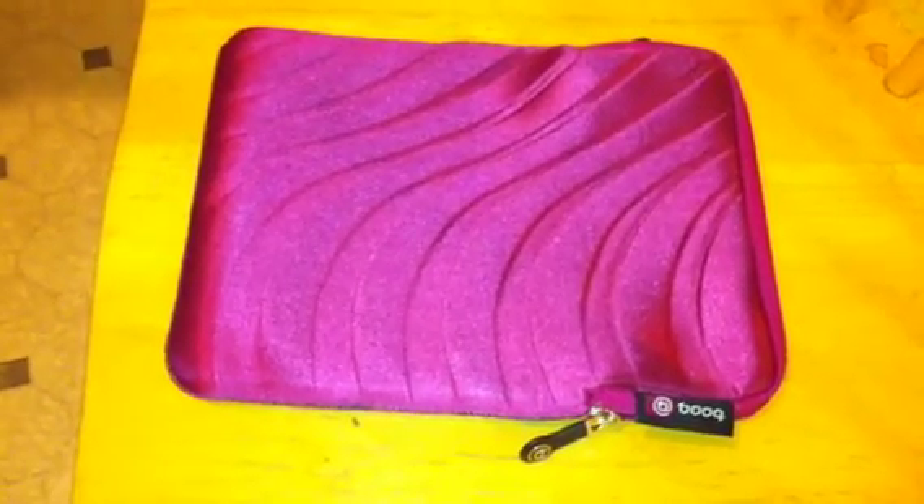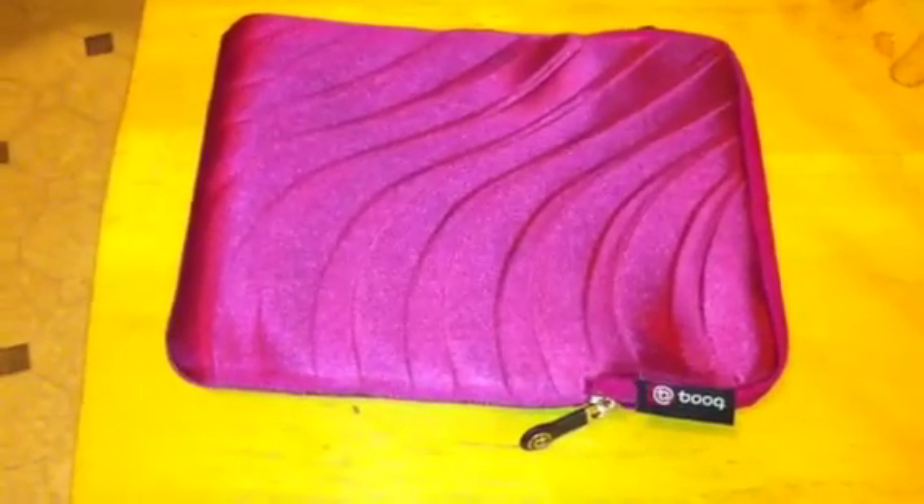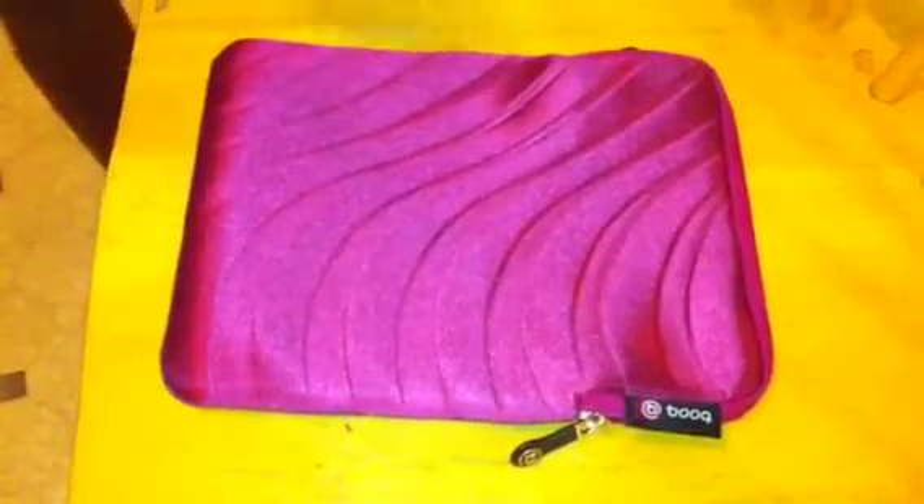This is the Taipan spacesuit for the iPad. And now we're just going to have a demonstration of it sliding in there. Nice, protective.